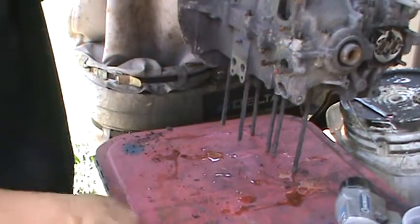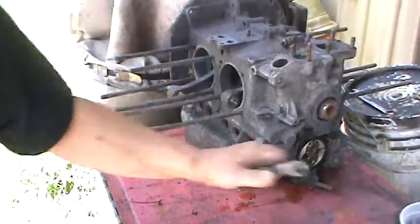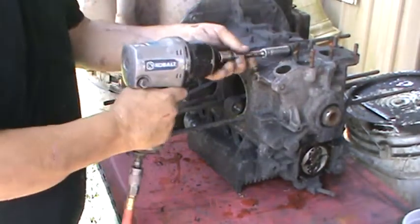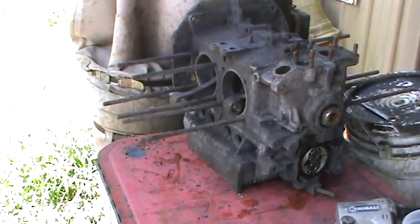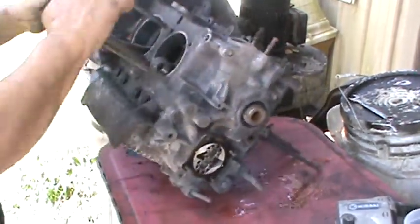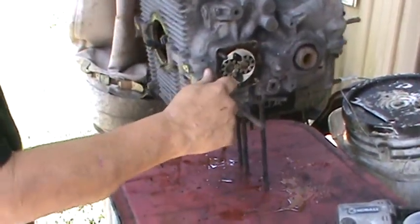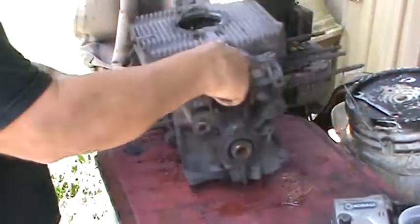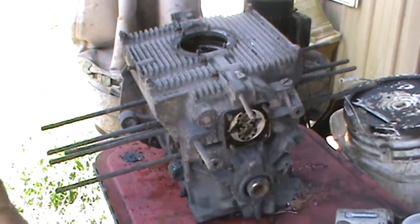One more thirteen hiding over on this side. This is much easier to do on a stand, but a lot of you guys don't have stands, so sometimes you have to change it up. I've torn five or six down on the stand for you guys. Next we'll flip it over — got all the bolts loose — and knock the oil pump out. There we go, get a hammer.